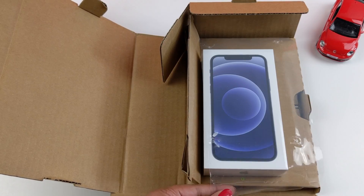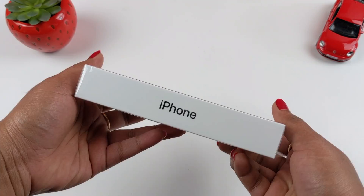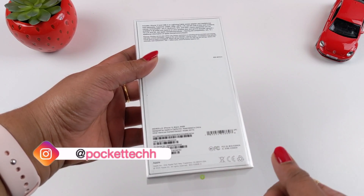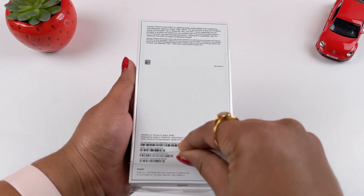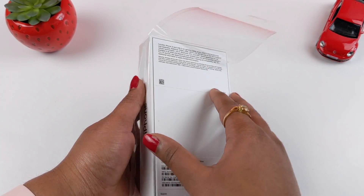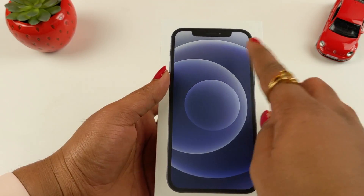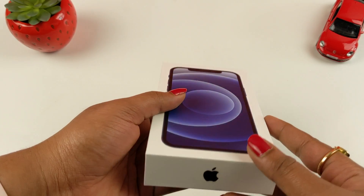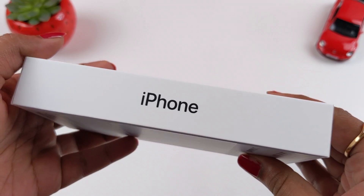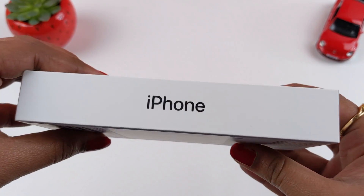So let me take it off. I also have a plastic wrap on my screen. At the bottom of the box I have an iPhone, and on the bottom of the box we see the Apple logo. On the left side of the box there is iPhone, on the top of the box the Apple logo, and on the right side of the iPhone.